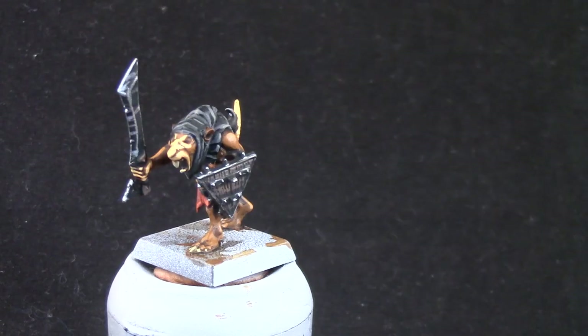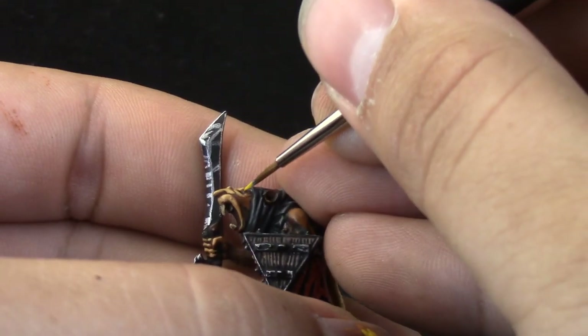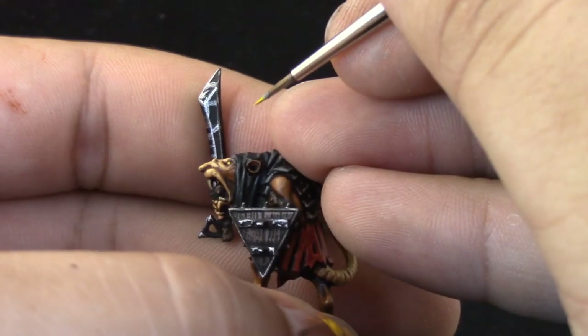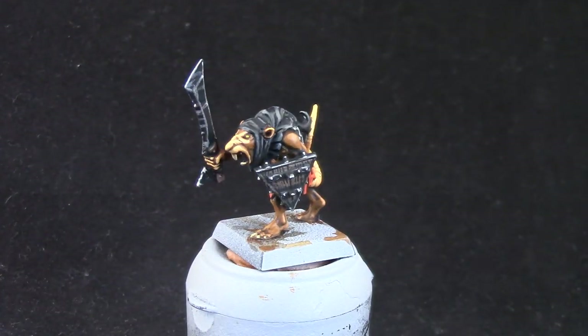We're almost done. I'm going to use Yriel Yellow to paint the little eyes on the ratman — just be very careful and use a detail brush. Also the nails and teeth are going to get a highlight with Screaming Skull.